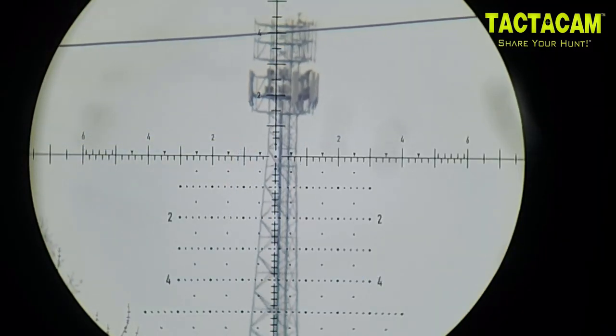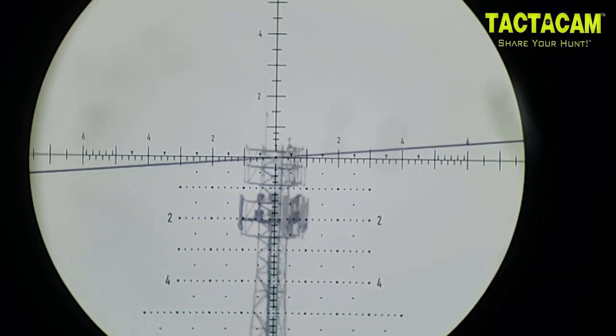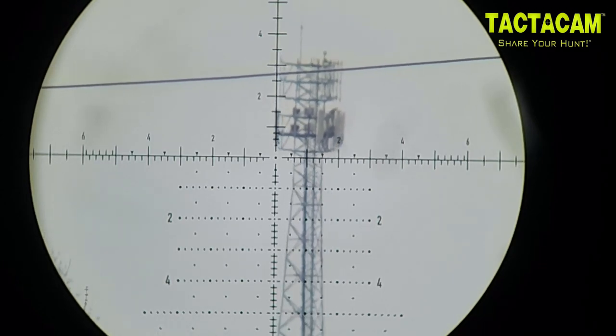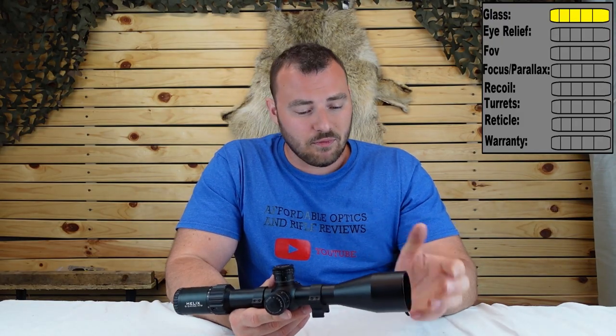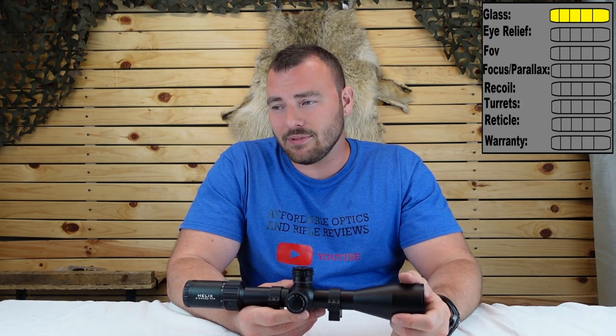This is also a 5G tower about two kilometers away. As much as the glass isn't ED HD glass — at this price you're not going to get that — but they do deliver very good, very clear and very sharp glass. I think they deserve a five out of five for that.